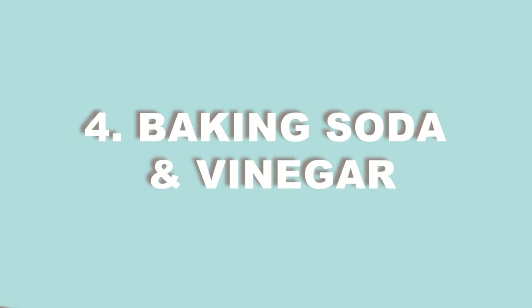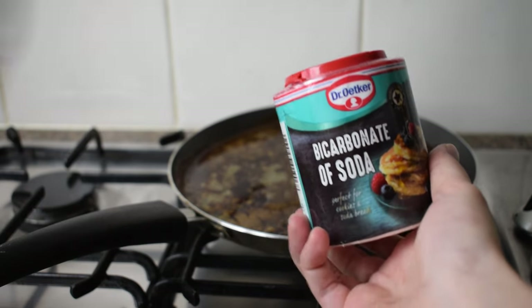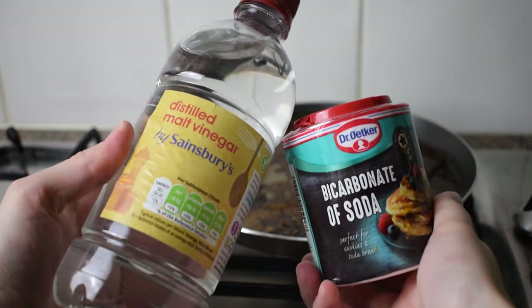At number four, we have baking soda and vinegar. Cleaning with vinegar and baking soda is as good as it gets when it comes to traditional methods. If you're unsure how to clean a burnt saucepan, you may find that this approach works for you. The great news is that you likely already have the things you need in your cupboard, meaning you don't have to buy any expensive cleaner. If you're ready to give it a whirl, follow our simple instructions.